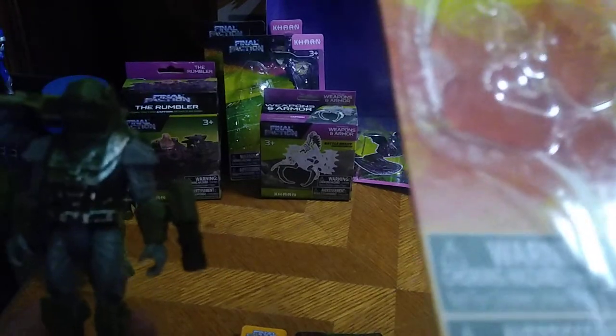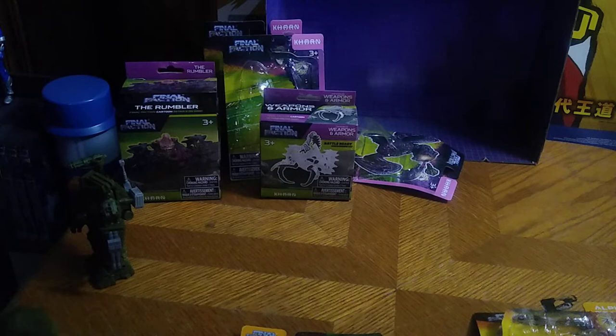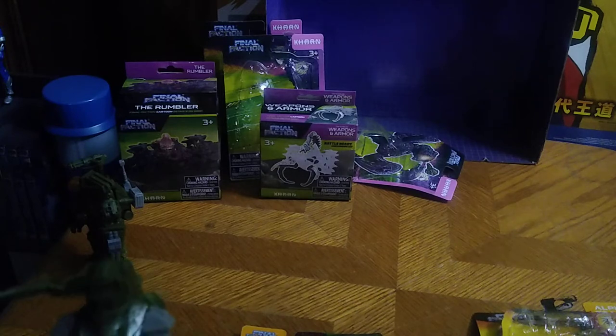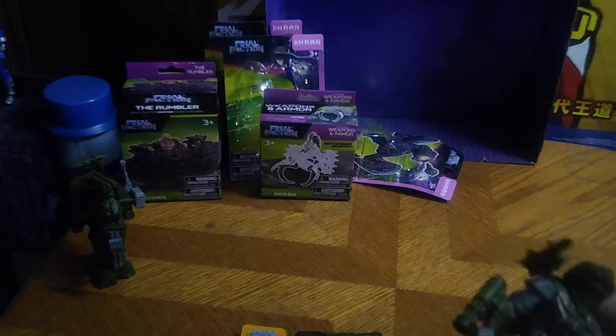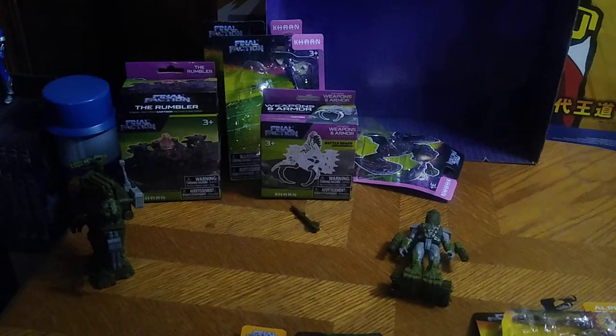Here's the other upgrade kit for Rook — this is Rook Cyber Armor. Wait, that's actually a Tarn Cyber Armor upgrade pack. I might have shown off Rook's already, or I'm just missing it somewhere. Give me a second to locate it, because I swear I have that upgrade pack somewhere.